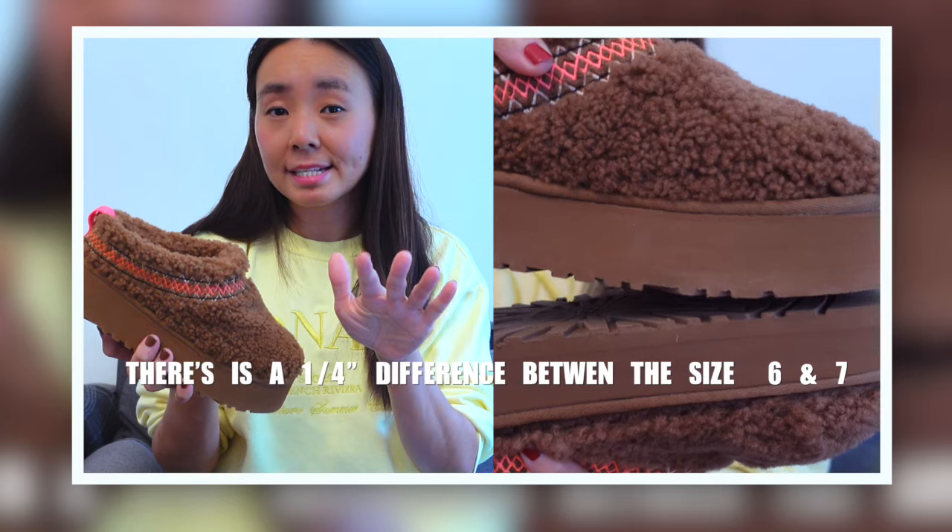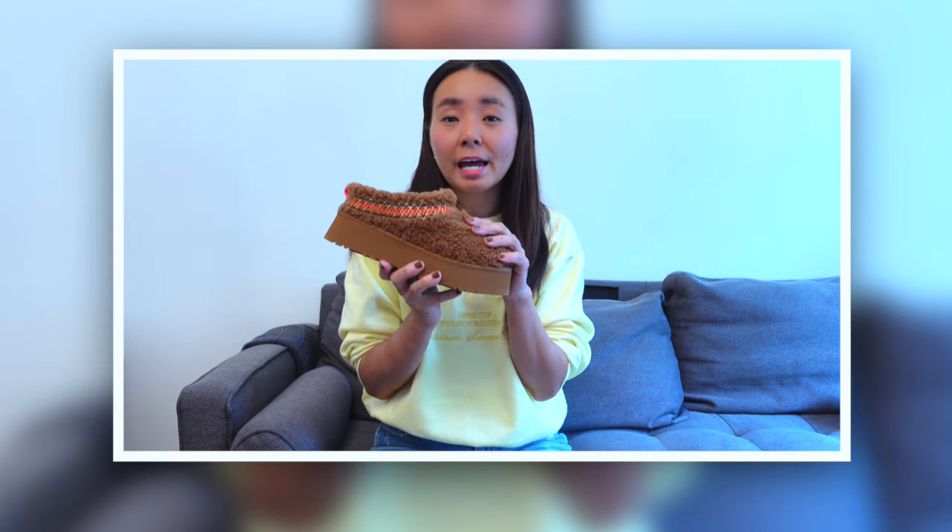My size is a true six and a half. I have a size six for both my UGG booties and the Tasman slippers. In this shoe I tried on both the size six and the size seven. Initially the size six felt a little tight, which is also what I felt when I first tried on the Tasman slippers, but once I started walking around the house and slipping it on and off, it felt just right. My recommendation would be to stick to your original size.